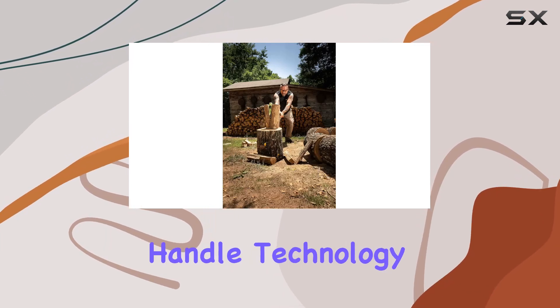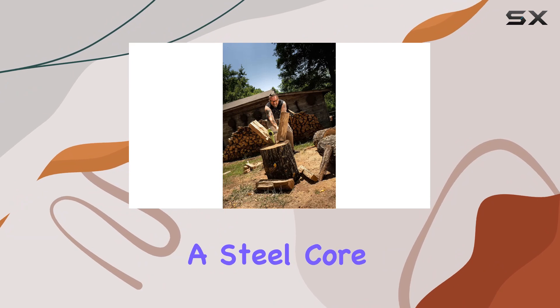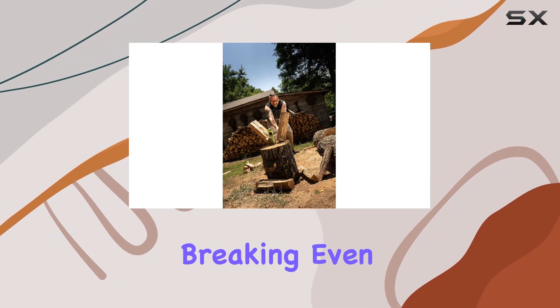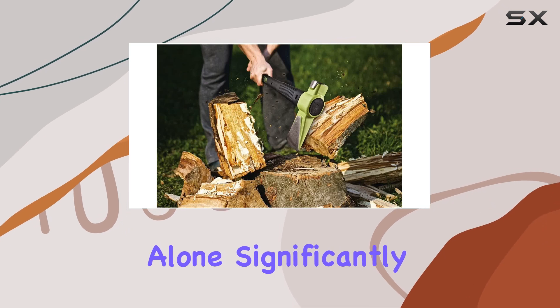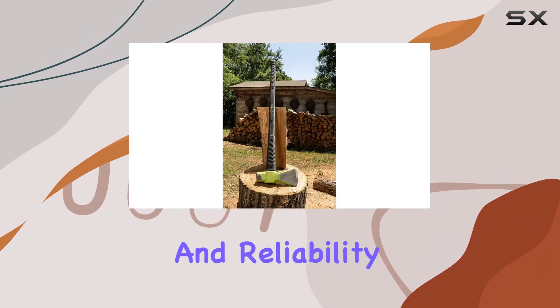The handle boasts unbreakable handle technology, meaning it has a steel core that resists breaking even during heavy overstrikes. This feature alone significantly extends the tool's lifespan and reliability.